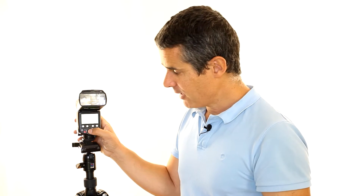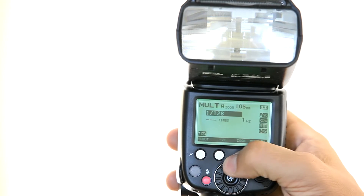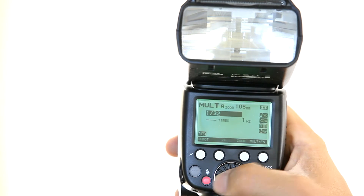You're going to be setting the flash power — let's say you want to work at 1/32nd of the power. So that's the first thing I'm setting here: 1, 4, 8, 16, 32. Perfect.